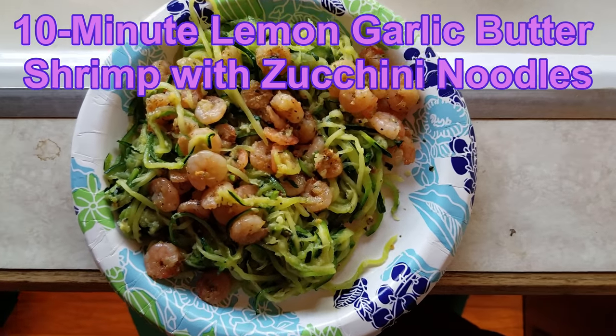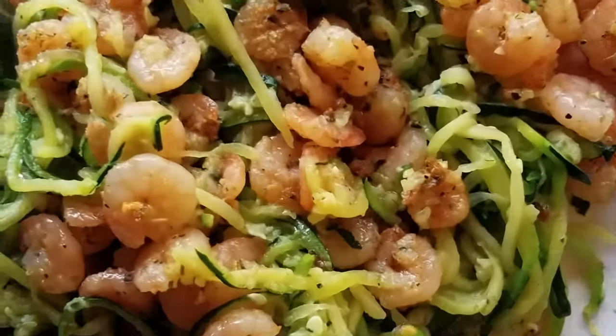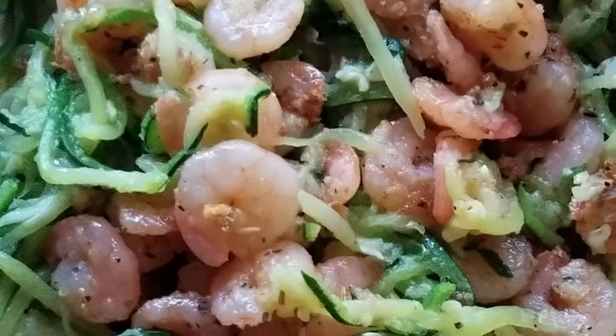This is another 'all my good ideas were taken' cooking project. I didn't video the whole process — it was hot and I was tired. This is shrimp with zoodles, zucchini noodles, and it was super easy to do except...